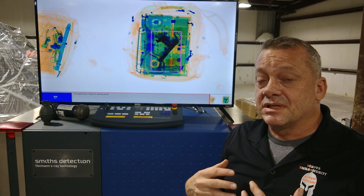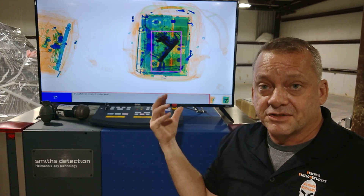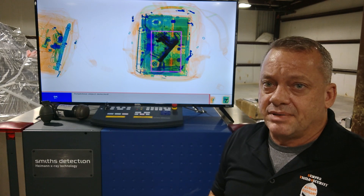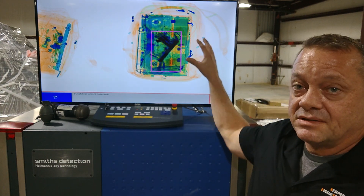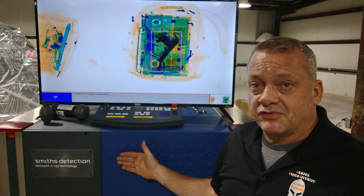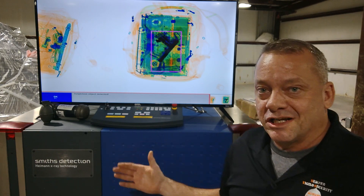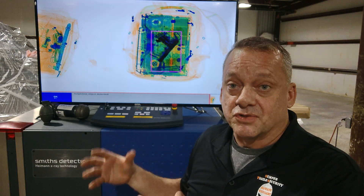What we're going to do next is take the magazine out and try to reduce the amount of metal the X-ray is seeing, to see if we can get this gun past it. We've also set the system to stop the belt any time it automatically alarms. The reason we do this — if you have a firearm coming into your checkpoint, you don't want it coming out the other side where the person has access to it. You want to lock it inside the tunnel so the individual cannot get access to that firearm and you as the enforcement officer can take control of the situation.